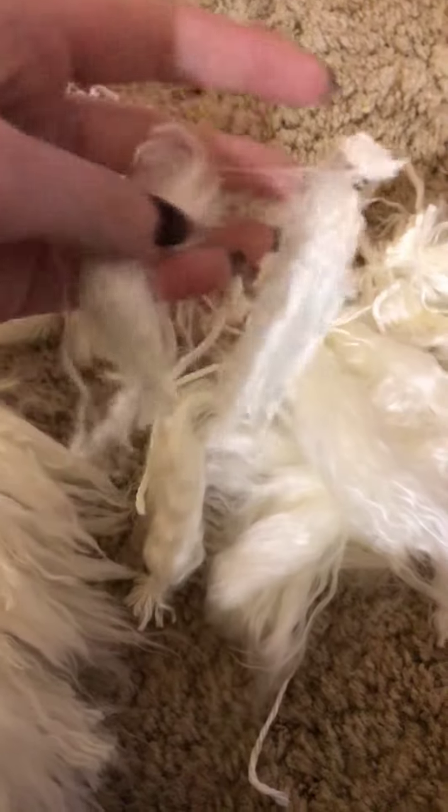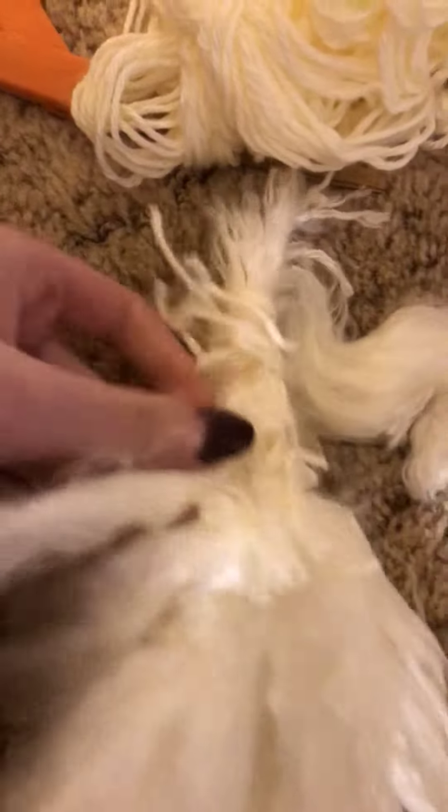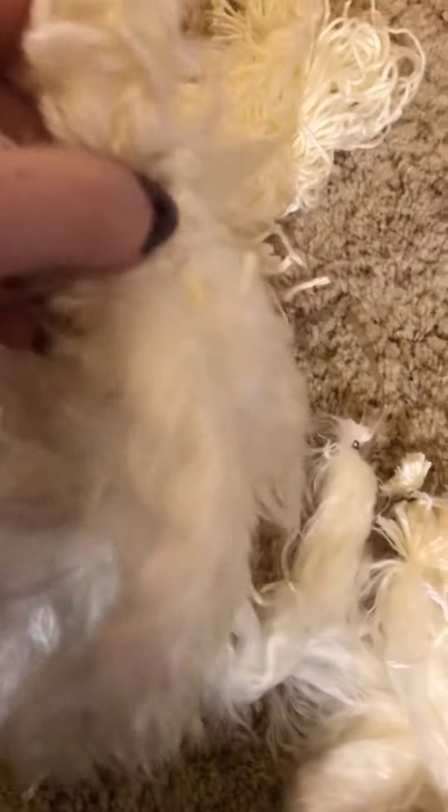Then you take your weft — I just tied it with a rubber band but you can tie it with a piece of string. Then you take a little piece of string, tie it around here, then tie it into this so it lays on top like this.